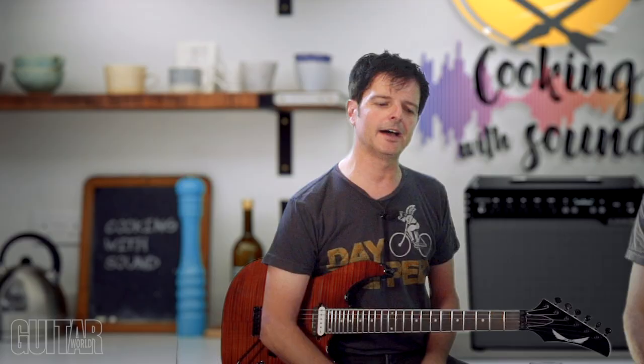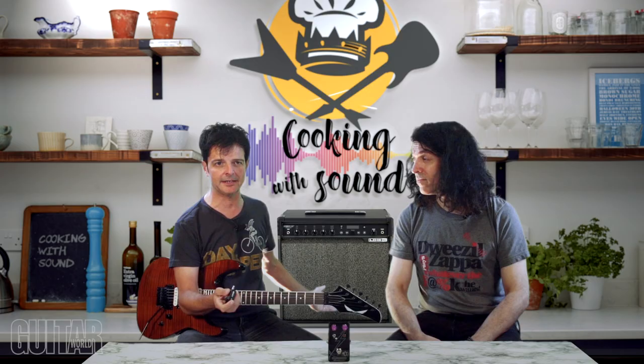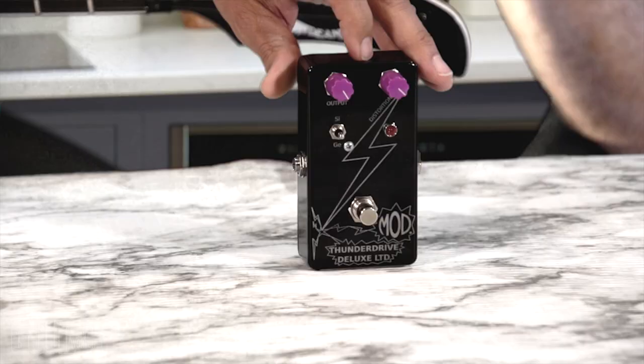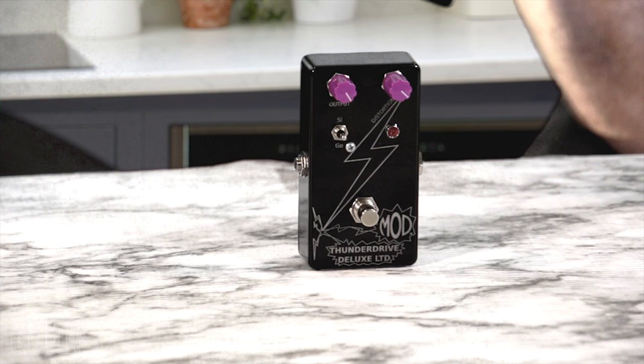Next up is the Line 6 Relay G10T transmitter. It's an amazing wireless unit, and of course if you have a Line 6 amp, it's already wireless ready — specifically the Spider V120 Mark II. We also have the Mod Kits DIY Thunder Drive Deluxe LTD. It's a DIY-style pedal but we got this fully assembled. For those who love fuzz — the germanium for a more vintage sound, or the silicone for hard clipping — this thing does it all and sounds really great. It also works well as a boost.